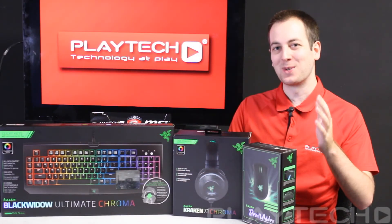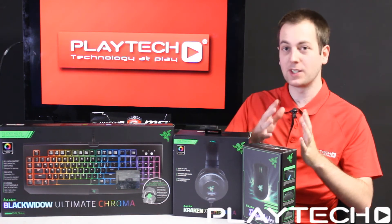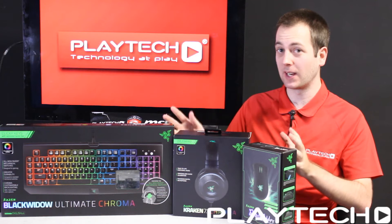Hello everybody and welcome back to Playtech TV. My name is Kevin and today we're going to be checking out Razer's new Chroma lineup of gaming peripherals.